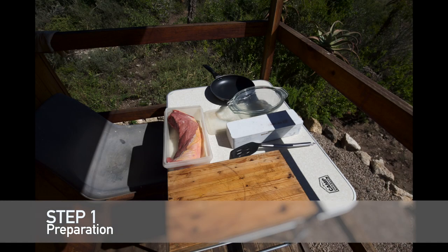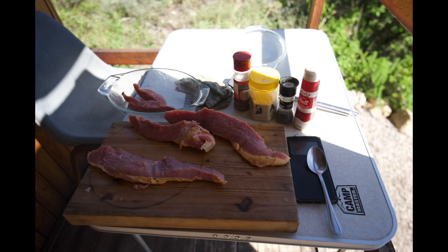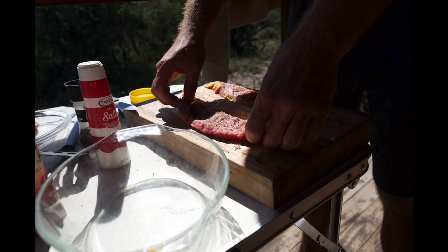Hi, today we will make biltong. The things we need are a sharp knife, a chopping board, a proper piece of red beef meat, and the right spices. We will use salt, coriander seeds, brown sugar, brown vinegar, dried herbs, and pepper. We also need a bowl to put everything in.